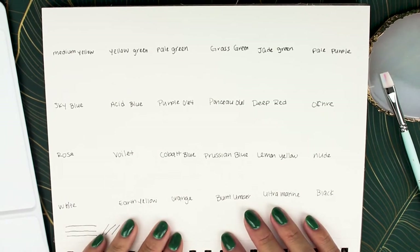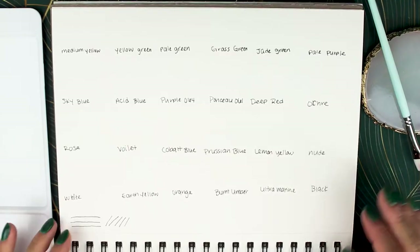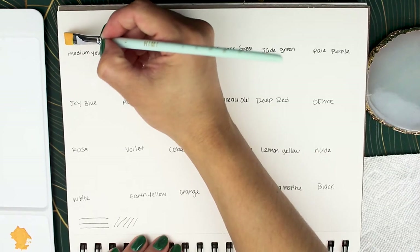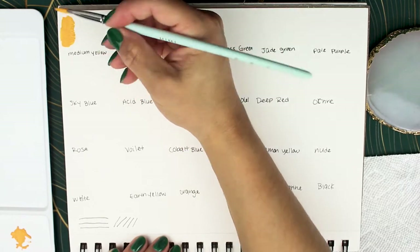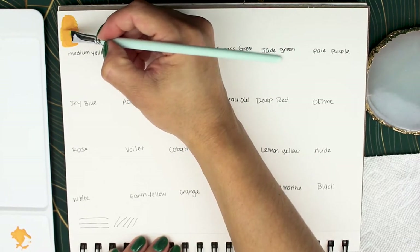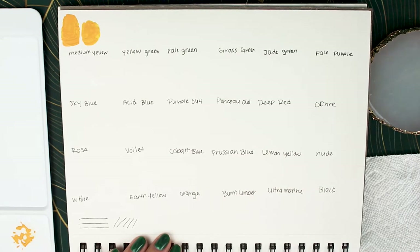Here is my little swatch page. I'm going to use the square flat brush that came with the Hemi set for swatching. We have medium yellow first. What I did was take a bit of paint from the container, put it on the palette, dip my brush into water, mix it into the gouache a little bit, and then see what the swatch looked like.